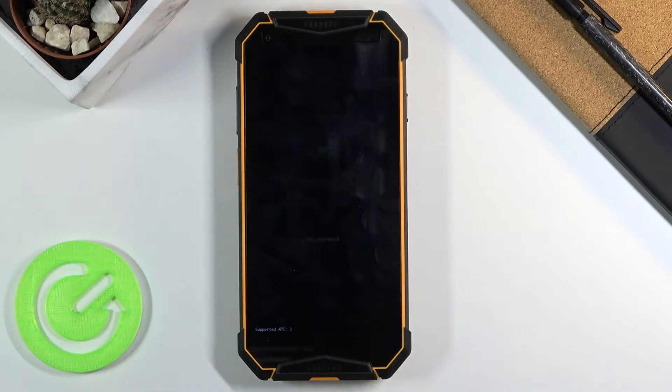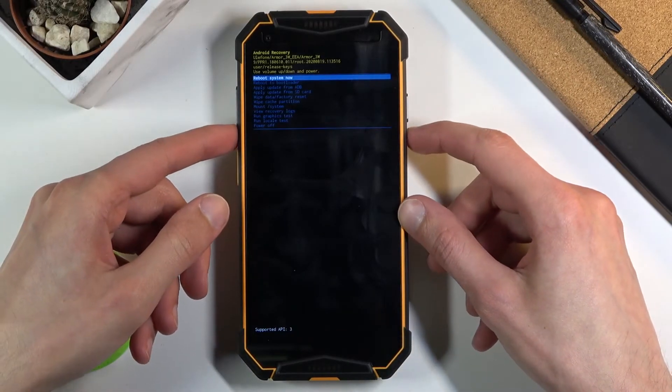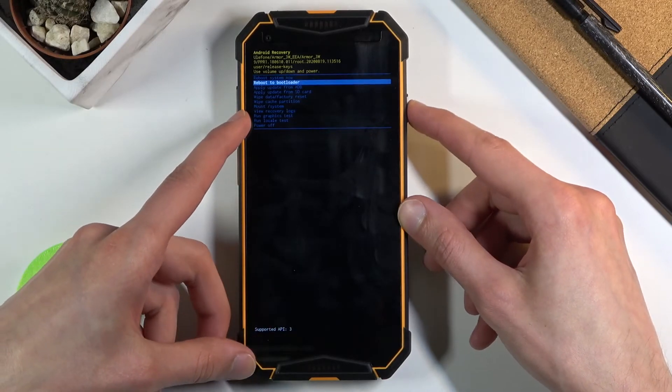This will take us to recovery mode. From this mode you want to use the volume keys to navigate in order to select the second option, which is reboot to bootloader, and then press the power key to confirm it.